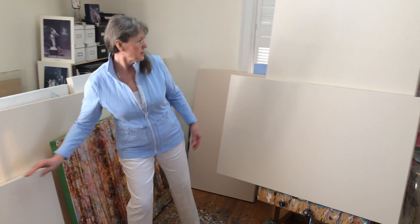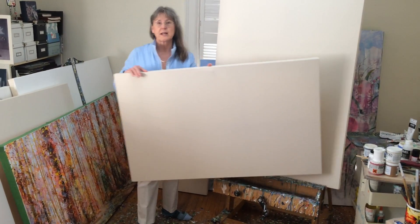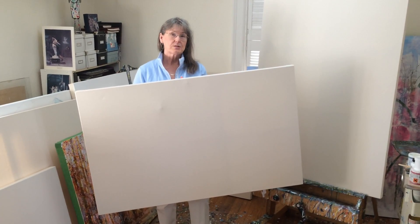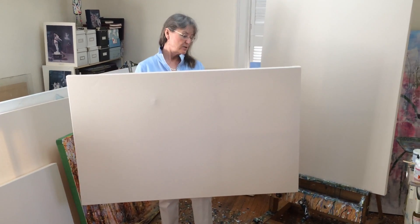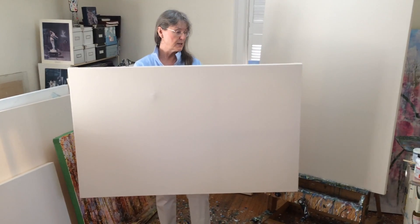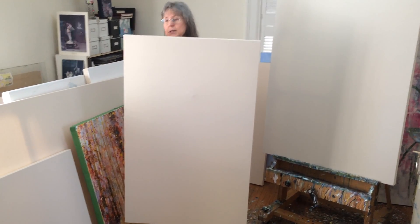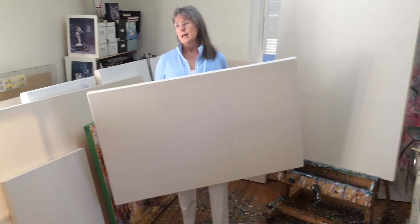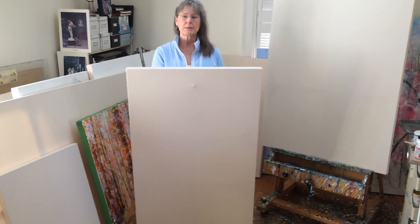The next size I'd like to talk about is this one here. This one is a golden rectangle and you can see it has a beautiful proportion, so for landscapes it's very nice to lay out your focal point. It has lots of opportunity to lay it out and it is substantial, very nice in a residential environment. It also makes a beautiful vertical piece. A couple of pieces you could look at in this size are Spring Runoff and also Sanctuary — you can find those on my website or with my galleries.